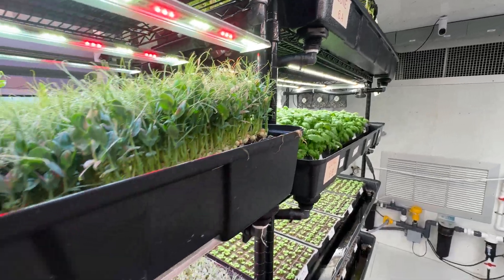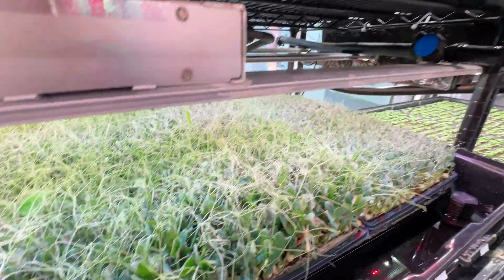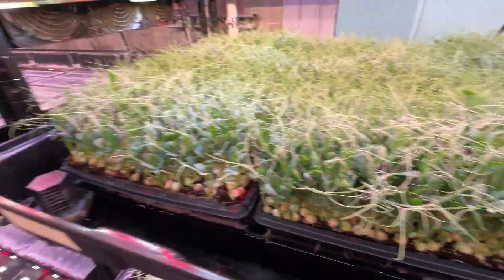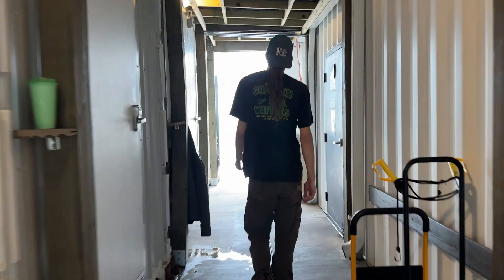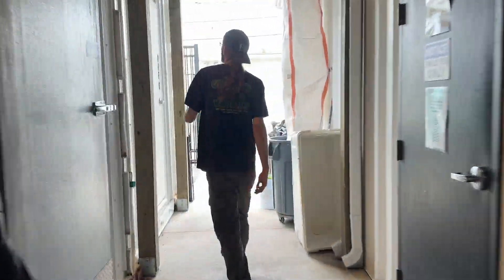We go through about 300 trays of microgreens per week, and trying to clean that amount, we couldn't even really do it in one sitting. It was something that we were doing multiple times throughout the week. Now we're trying to get it to a once-a-week task that takes maybe an hour and a half or so, and that frees up time that we can work on other projects, and it also helps us maintain the cleanliness of other areas of the farm as well.